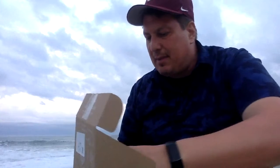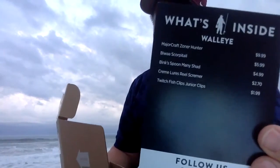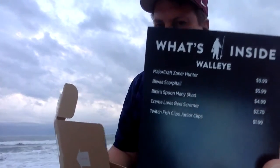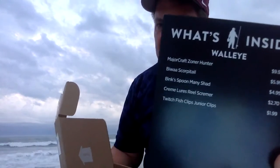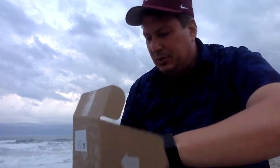This is geared towards being a walleye box. In the bottom of the box, like they always have, they have the 'what's inside' card — you can see better descriptions than what I gave. That Zoner Hunter is a $10 lure. The junior clips — I don't know — probably a buck ninety-nine, maybe 99 cents or 79 cents, although everything's been inflated lately, so who knows.